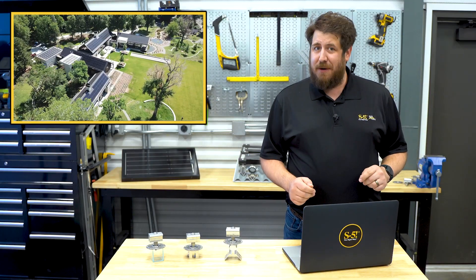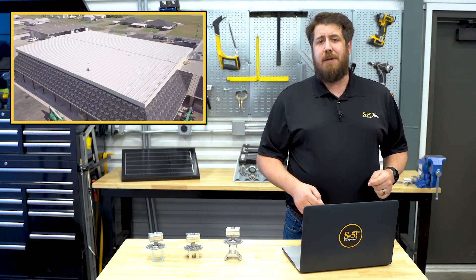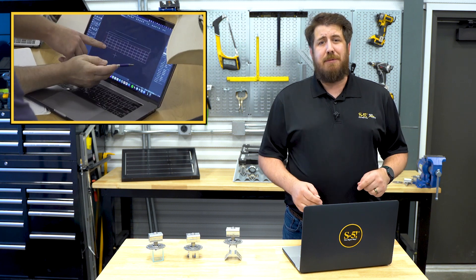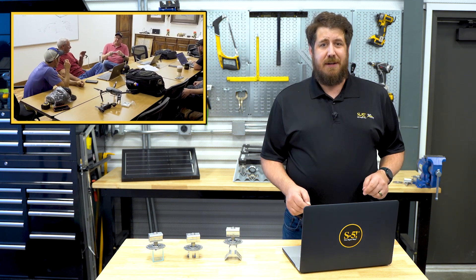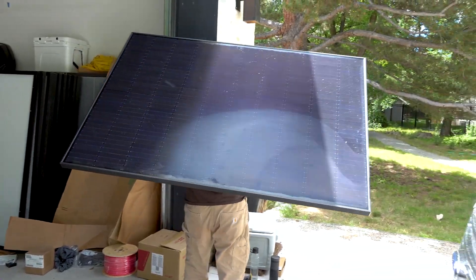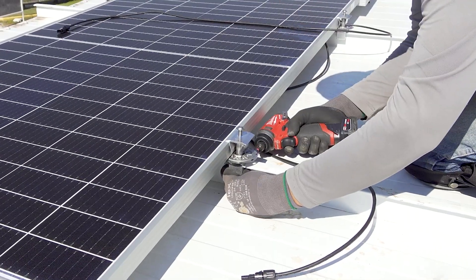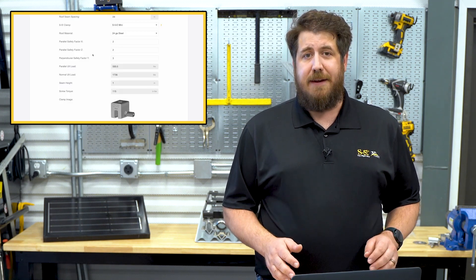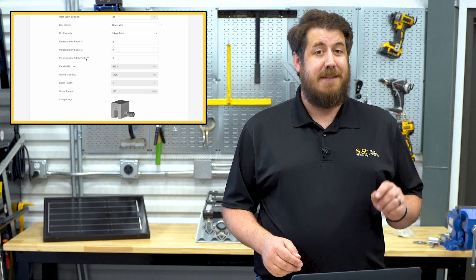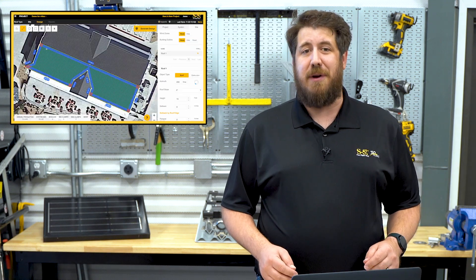So you've decided to add solar to your metal roof — good choice. But now comes the part that can be tricky: figuring out a plan for installing your array. There's a myriad of questions you'll need to answer, everything from how many solar panels are in your design to what kind of attachments you'll need. If pulling together all this information sounds daunting, let's talk with S5's application engineer Jesse Winternitz to find out more about our solar calculator and how it can help you simplify the design process of your next solar project.